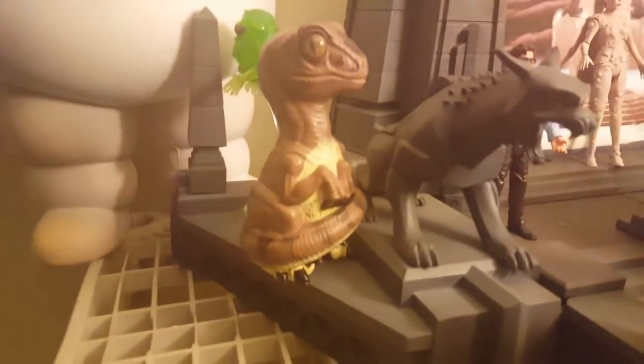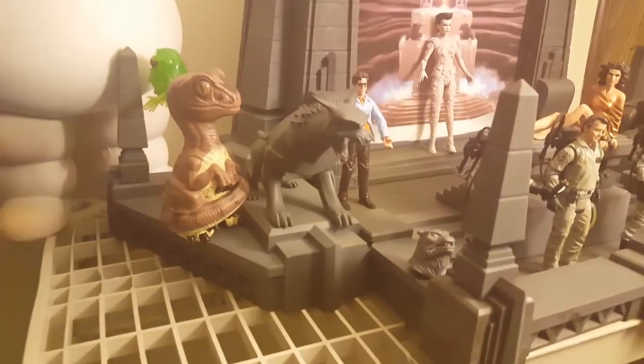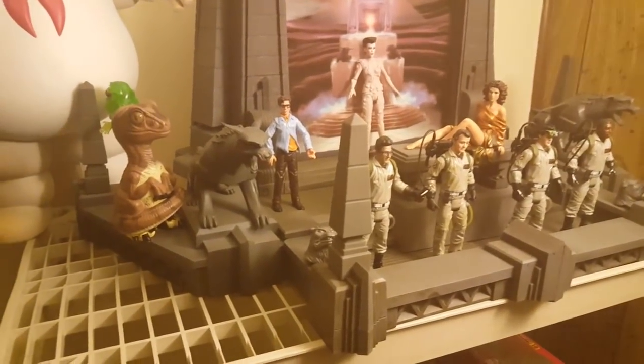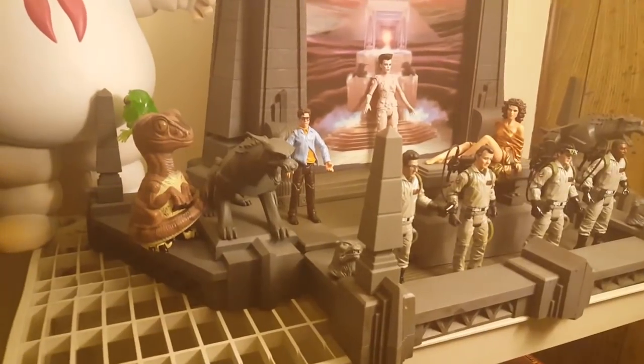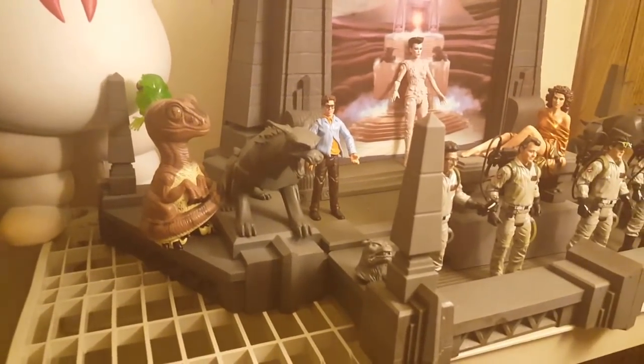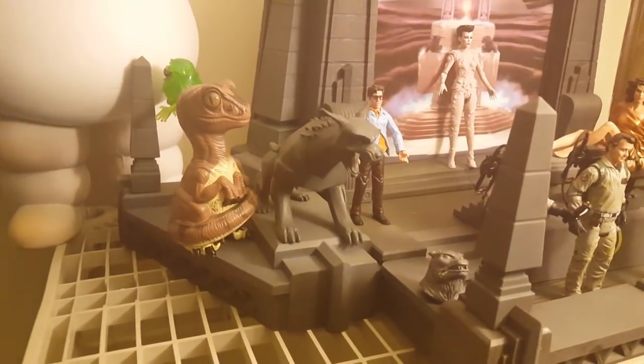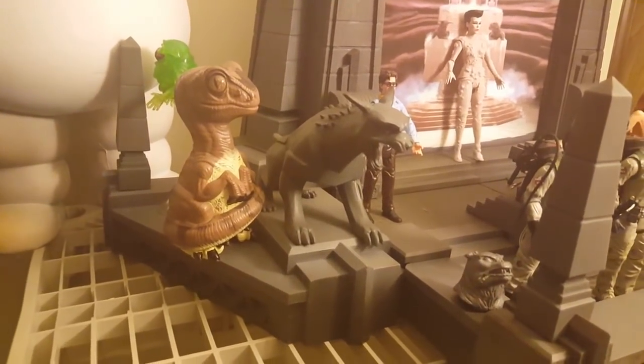So if you happen to be a mammal or a raptor who is six inches tall, then this is a perfect place for you to hang out and stuff. You can pretend you're crossing the streams and closing the gateway and all of that fun stuff.